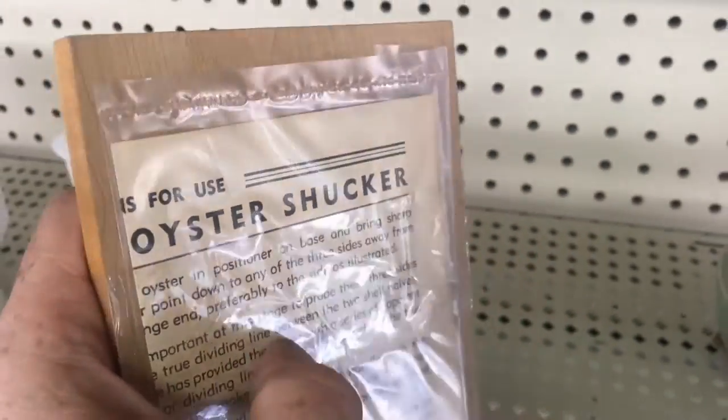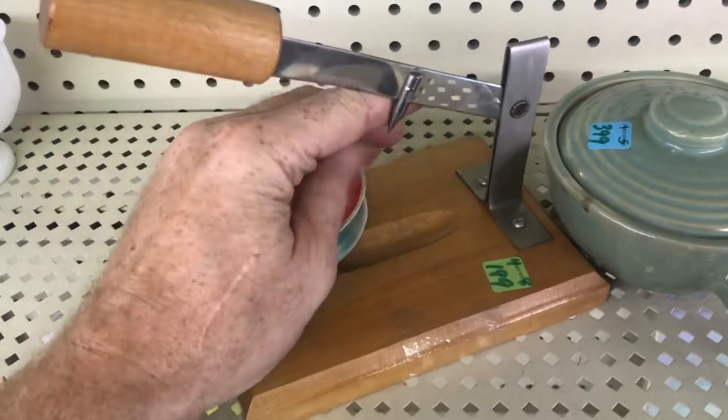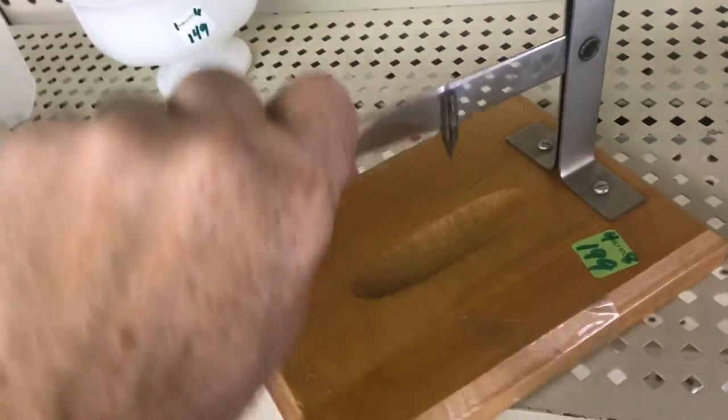This is an oyster shucker. You put the oyster in the groove, and this will open up the oyster. If you've ever tried this task with a screwdriver, then you know how useful this tool would be.